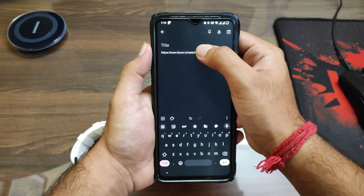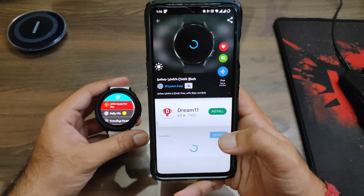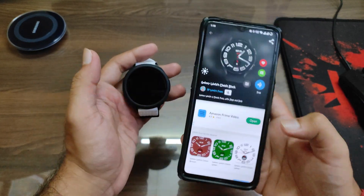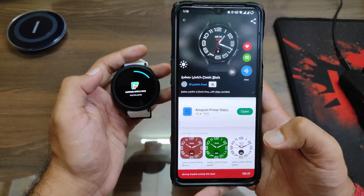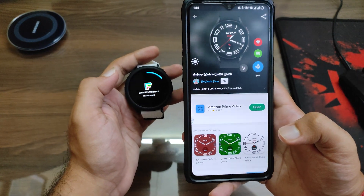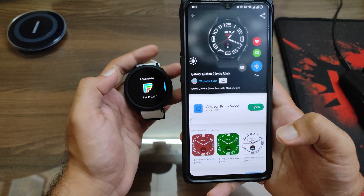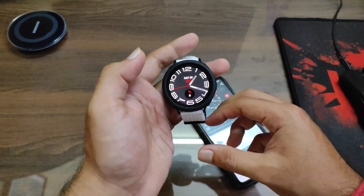Once you set it you're good to go. You need to go to the description and click on the watch face link — I'll be putting it in the description. Then you need to press on the blue button to set your watch face. It will take a bit of time as I'm doing it for the first time to show you. There are many other watch faces available in this app, but this specific one is for the Watch 6.